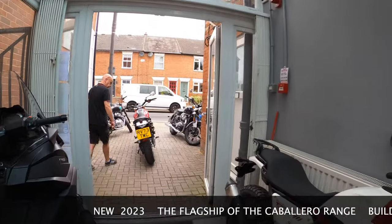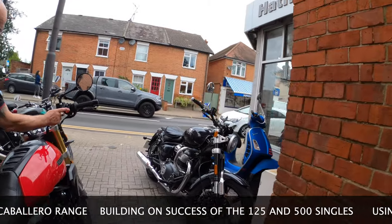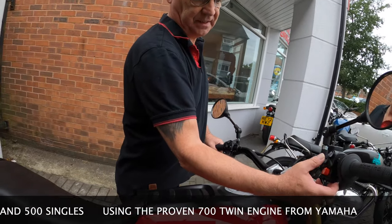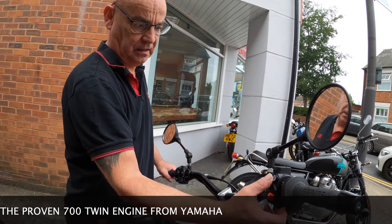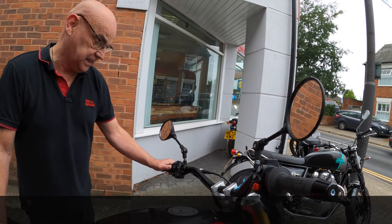I've got plenty of fuel. Good. ABS — you can take it off, but just leave it on for the test ride if that's okay. Leave it on? Yeah, just leave it as well. Of course. Yeah, yeah. Horn, indicate — it's best to cancel.